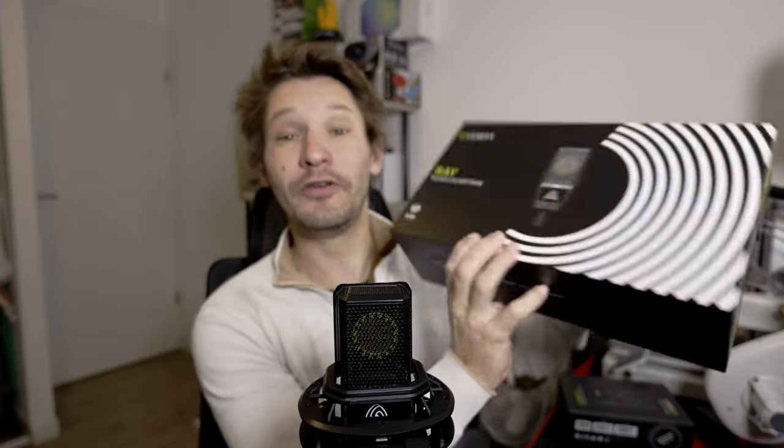If you ever want a video for each product, a much more detailed video, don't hesitate to say so in the comments. Here I will mainly talk about the features and not the products themselves, because otherwise the video would be much too long. What do I have to present to you? Well, I have the Lewitt 8 Connect 2 soundcard and also the Lewitt Ray microphone.